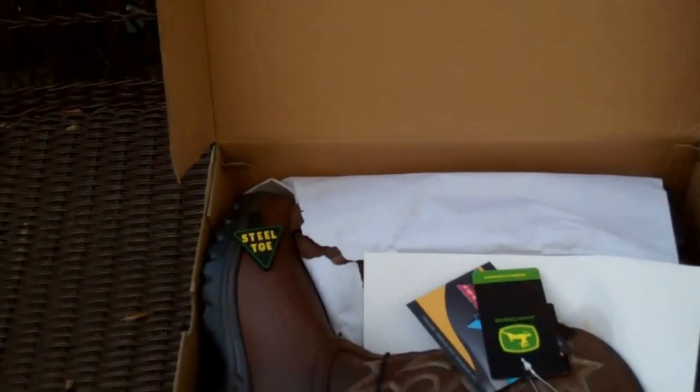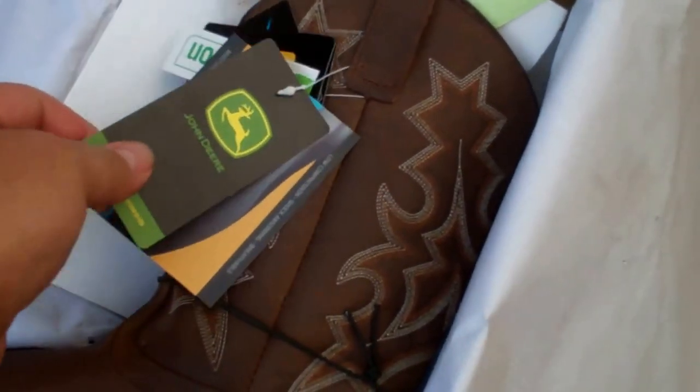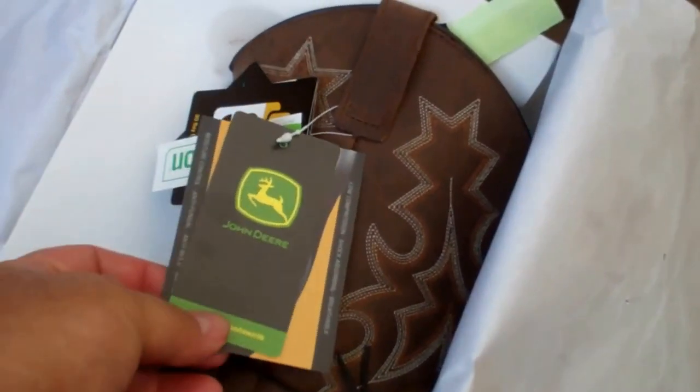These are size eight and a half. I wear like a size ten and a half to eleven. Look at that — steel toe, John Deere brand. They're not John Deere green, but John Deere brand.